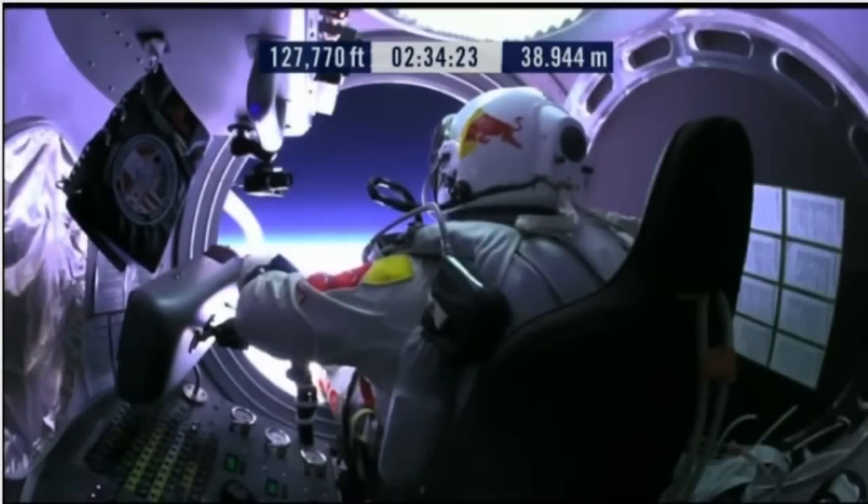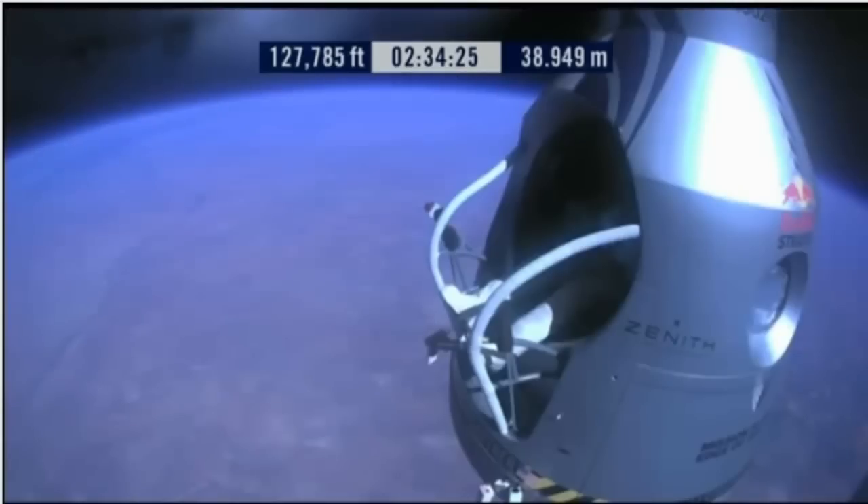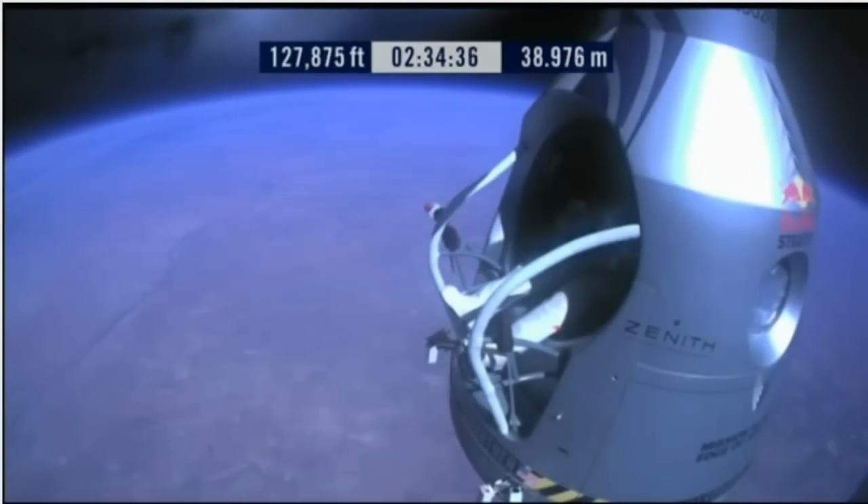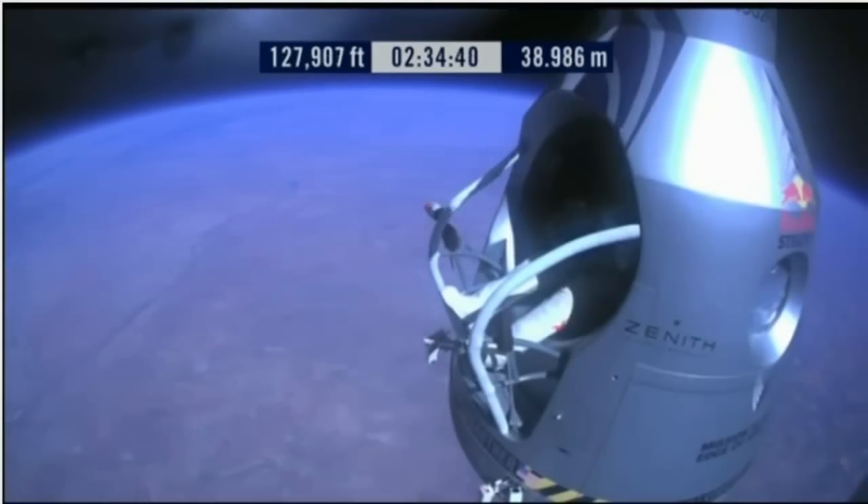Item 29: release seat belt. Felix, release the seat belt. Attaboy, that's good. Slide forward into the rest position.